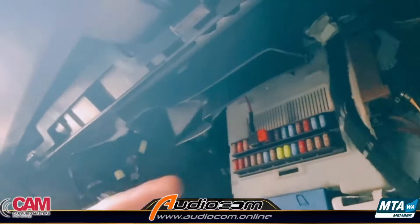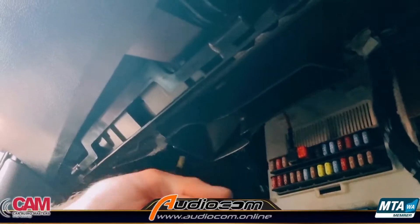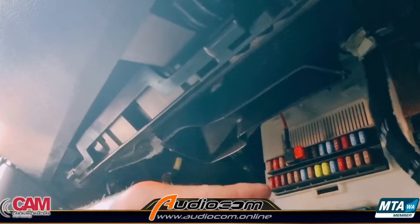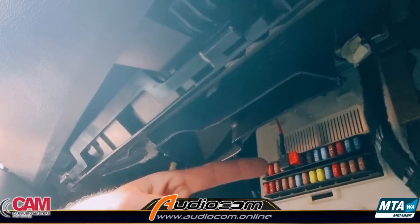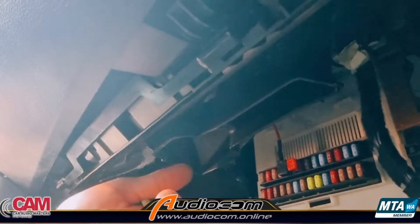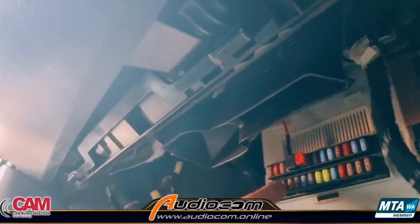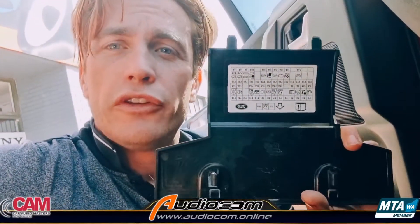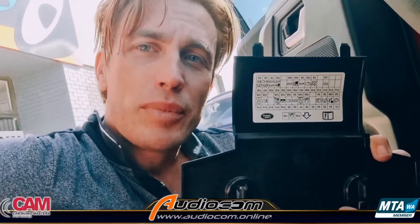Now you're going to fish around on your factory fuse panel until you find a fuse that comes on and off with the key — or in this car, a push button. When the button is pushed you want the power to switch on, and when it's pushed again and you exit the vehicle you want the power to switch off. Once you've found a few — there were five or six that fit that description in this particular car — you can't just go poking around pulling any old fuse. You want to reference the fuse map in the vehicle and pick one of those fuses that did what we want.